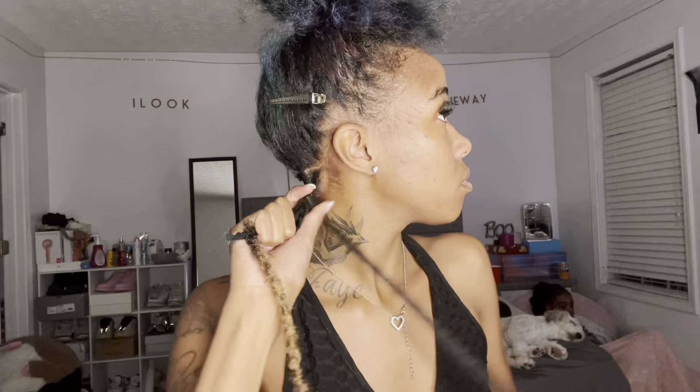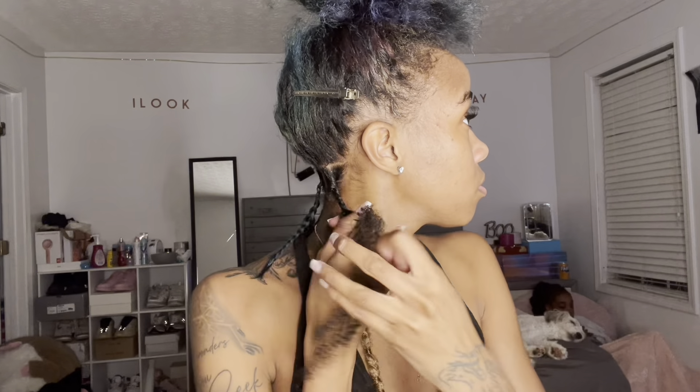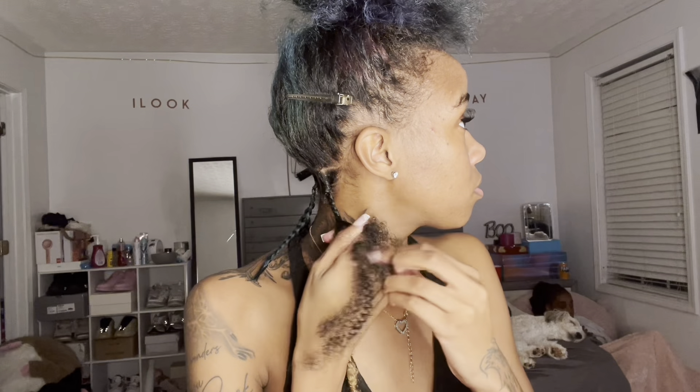I didn't wrap it as tightly at the top, but as I went down I was only focusing on the ends of my hair because those are the parts that really pop out of the soft lock over time — really just the ends. So I made sure I wrapped the ends extremely tight.